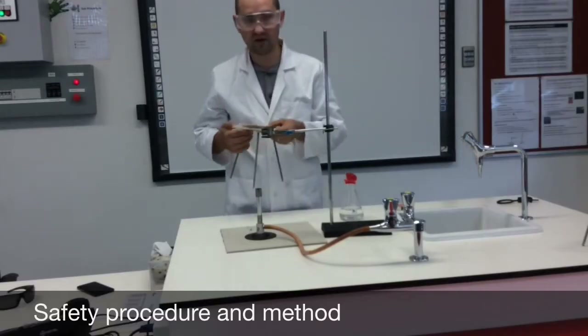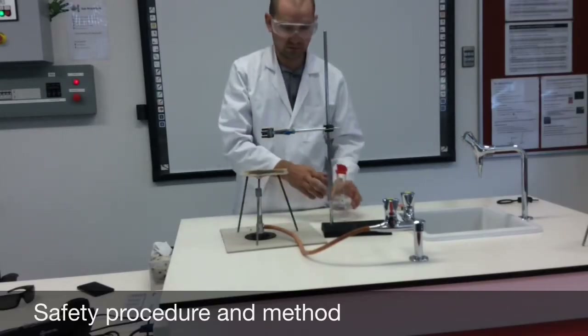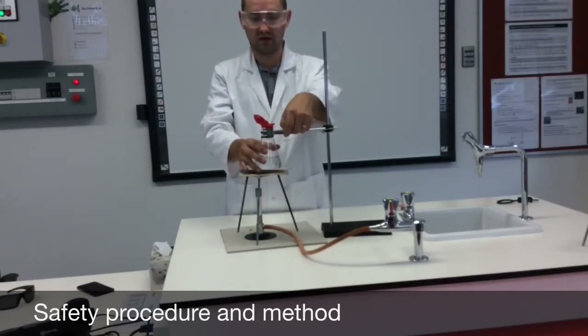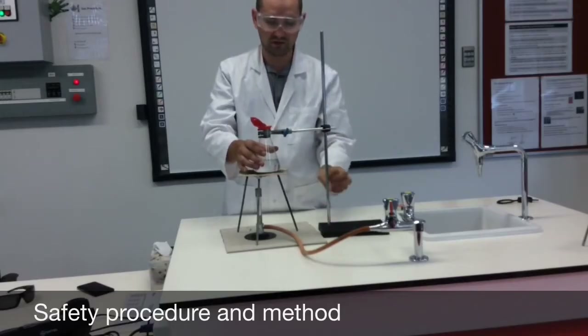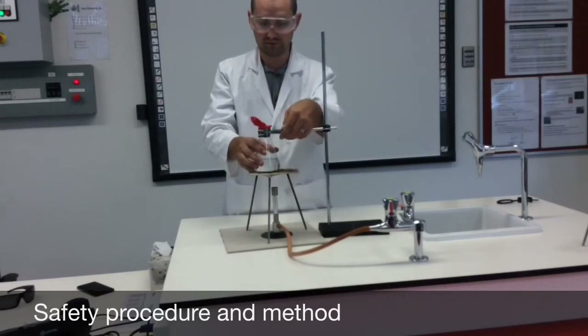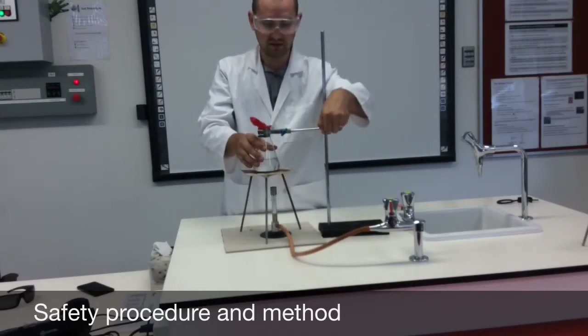I'll place my tripod with my gauze mat on top of it and adjust the clamp so that it can hold my conical flask just above. The reason we do this is to stop it from spilling and reduce any risk of the conical flask being tipped over. The flask can sit right on the gauze mat.